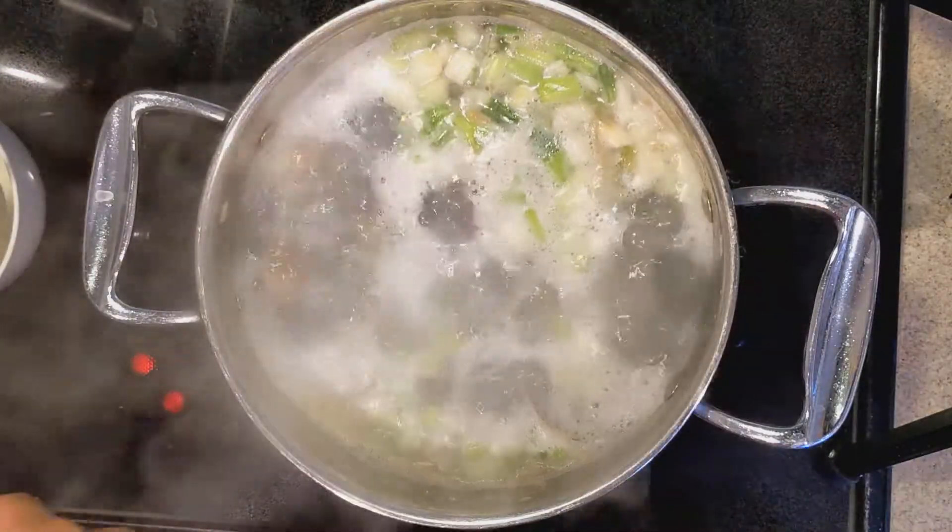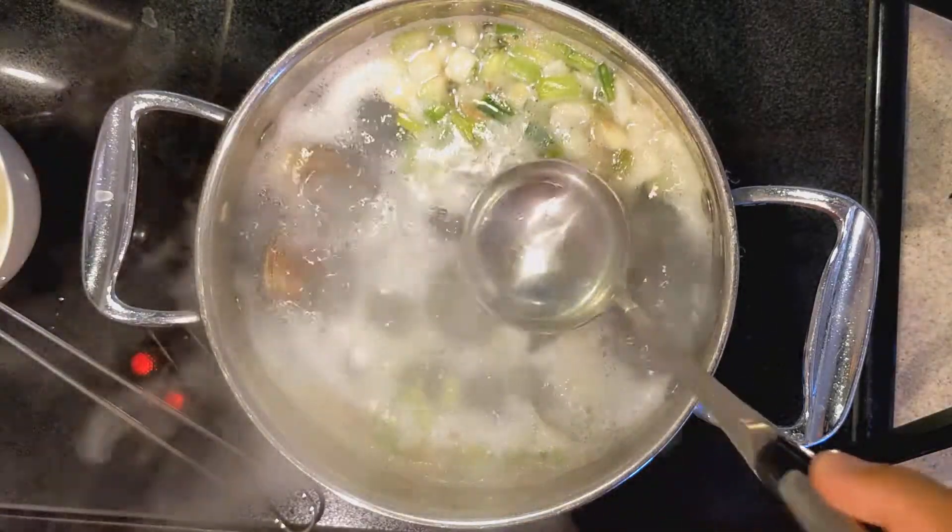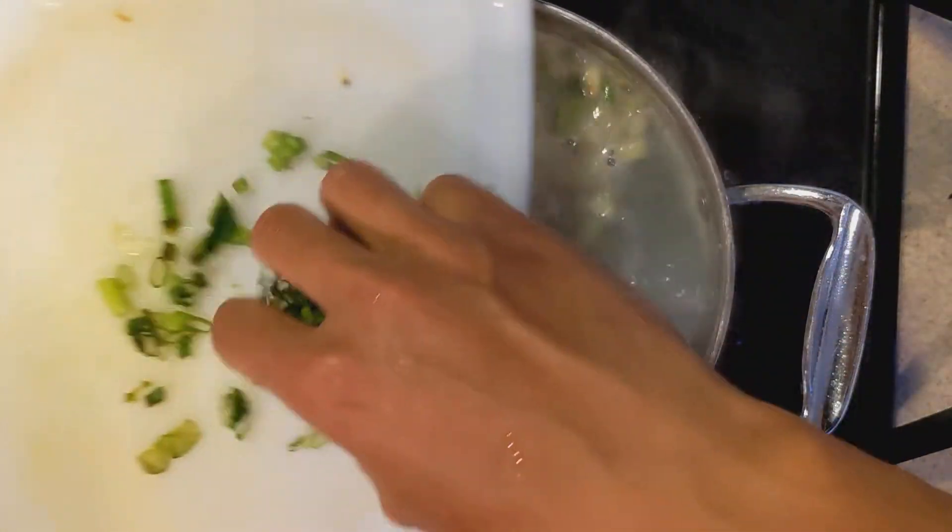Now it's basically ready. Don't worry about the foam — we can always scrape it out. So green onions in.